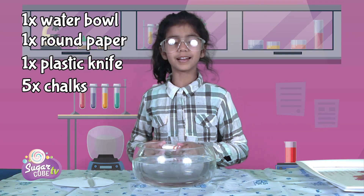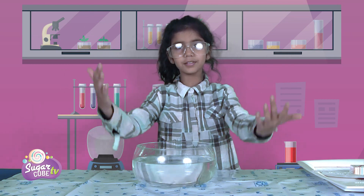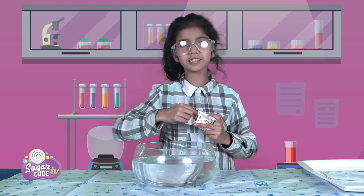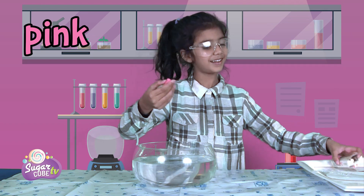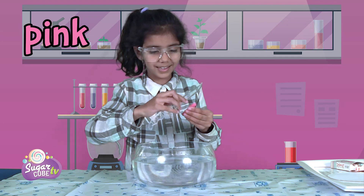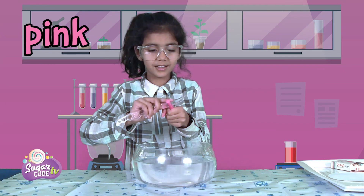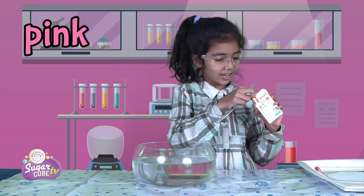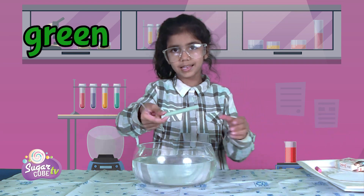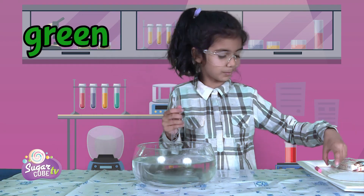So let's start doing our experiment now. Let's first shave some chalks into this big ball of water. I have got this chalk box. I'll take this pretty pink — I like this color. Then we're gonna take this knife and shave it. Okay, this is kind of difficult actually. Let's go on to our next color. Maybe green. Okay, we'll move on to green.